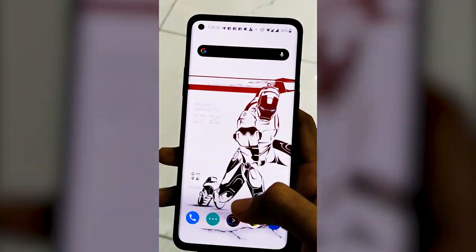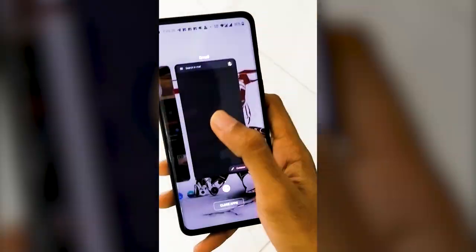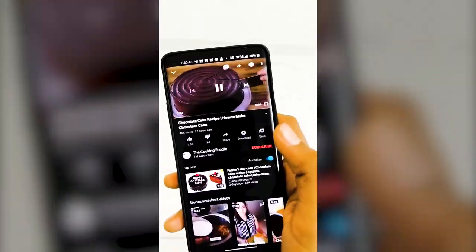This is the display. It has a 90Hz refresh rate, a great feature with backlight and LED. It has a smooth refresh rate.